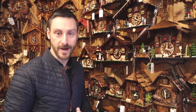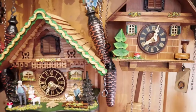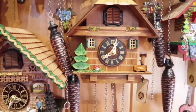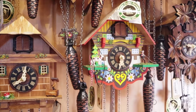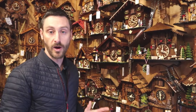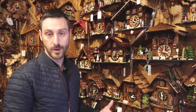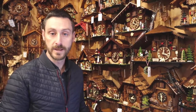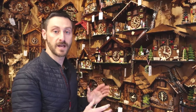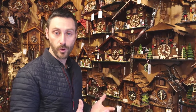Beside me here we have some of our battery or quartz cuckoo clock range. These clocks are also made in the Black Forest in Germany — all imported original cuckoo clocks — however they feature a battery movement that doesn't require winding. One of the great advantages of these is they have a light sensor. When it's dark in the evening the clock is silent, and when it's daylight or the light is turned on in the morning, the clock resumes cuckoo calling. The weights you see on these clocks are ornamental and don't serve any purpose other than to make them look like the mechanical cuckoo clocks.